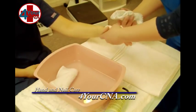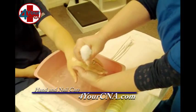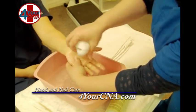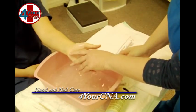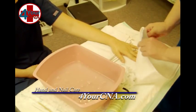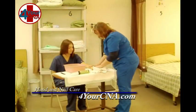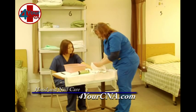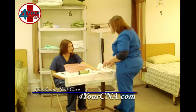Now you're washed. I'm going to set that to the side. We'll put your hand back over the basin and we're going to rinse it. Go ahead and turn over. Now if you want to put your hand back over here, I'm going to dry it off. Your hand is now dry.